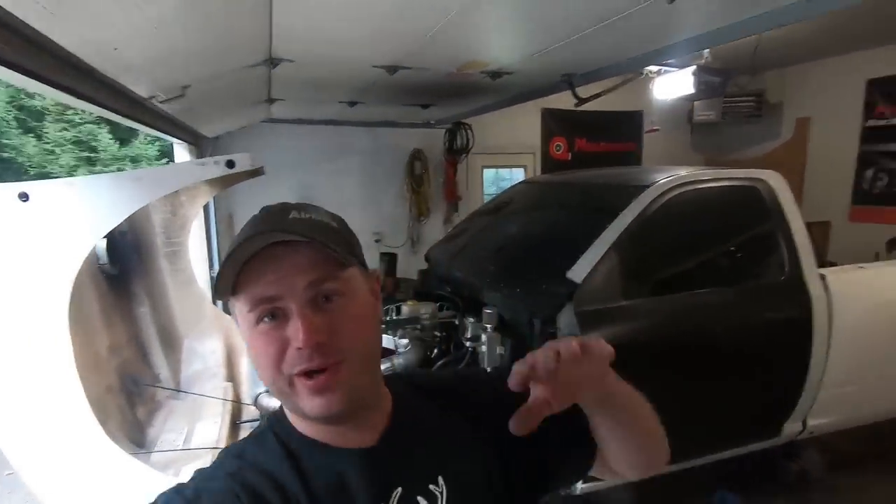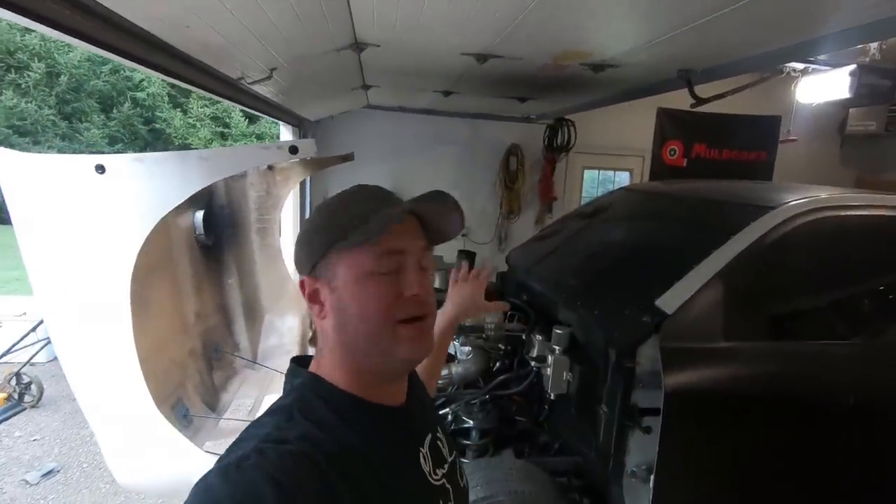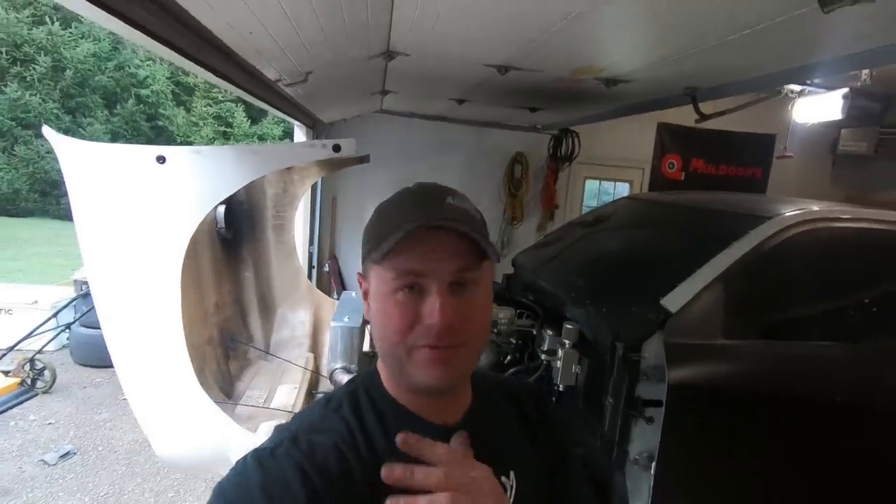Hello guys, welcome back to the channel, welcome back to the garage, hope everybody's doing well. So we're getting back to working on the race truck, kind of doing the same thing we've been doing in all the other videos, just fixing some loose ends and getting this thing ready so when our transmission and torque converter are back, we can get this thing back to the track.